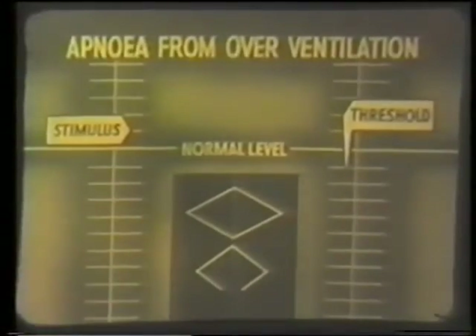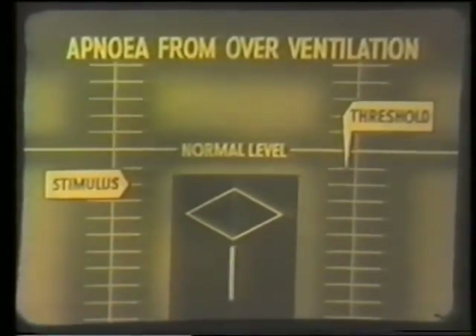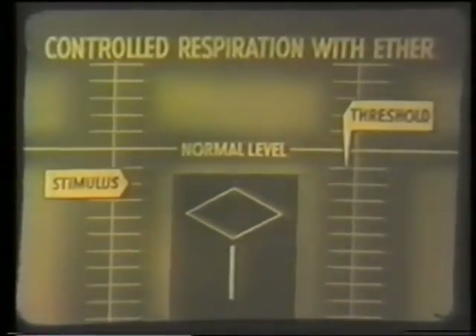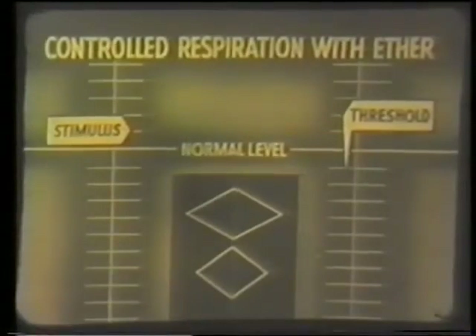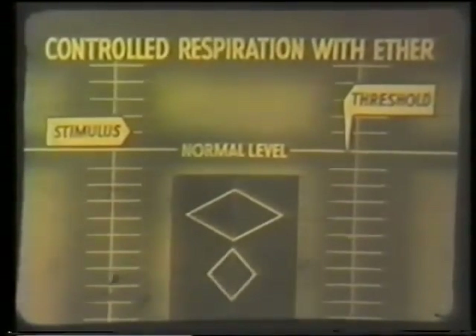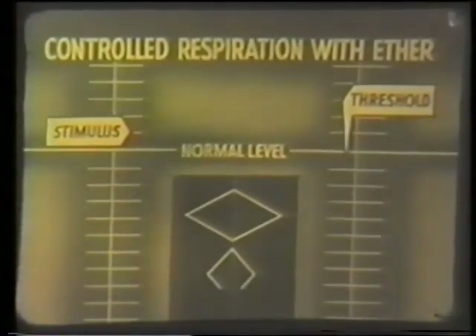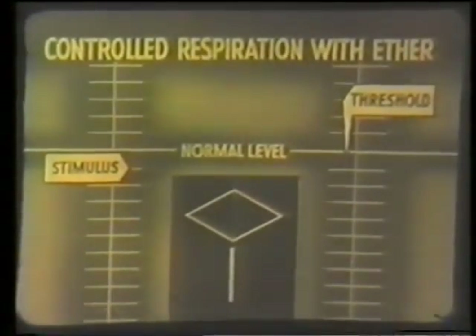If, while the threshold is raised by pre-medication, the stimulus is lowered below normal by over-ventilation, the patient will stop breathing until carbon dioxide is reaccumulated. Starting with the partial depression due to pre-medication, deep anesthesia with ether depresses the respiration still further and the breathing becomes shallower. Less over-ventilation than before will be necessary to lower the stimulus sufficiently for the patient to stop breathing. The stimulus can be kept at this level by over-ventilation by the anesthetist.